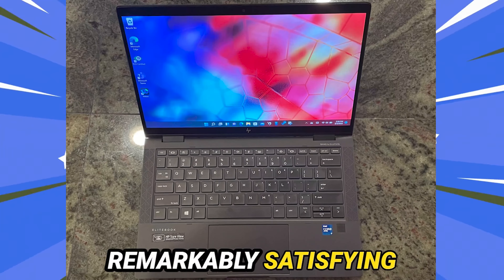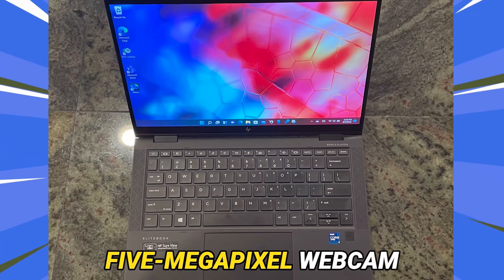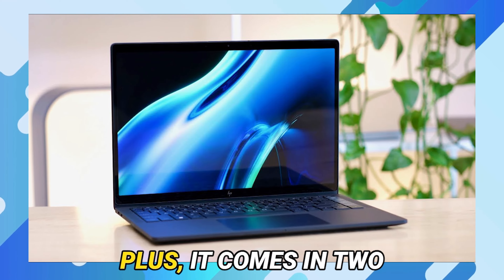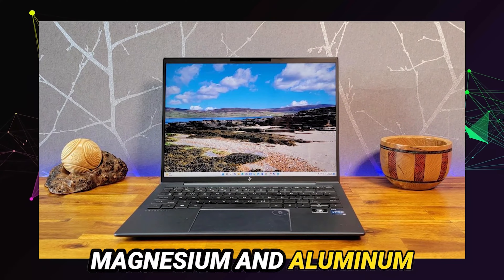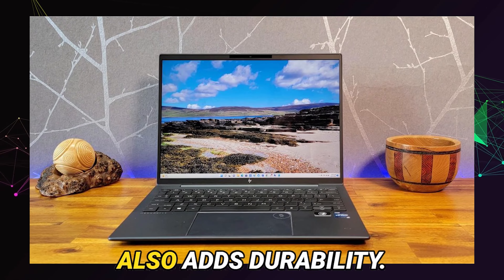The keyboard is remarkably satisfying for such a slim device, and it features a 5-megapixel webcam for crystal-clear video calls. It comes in two color options: slate blue and natural silver. The magnesium and aluminum frame not only looks and feels premium, but also adds durability.